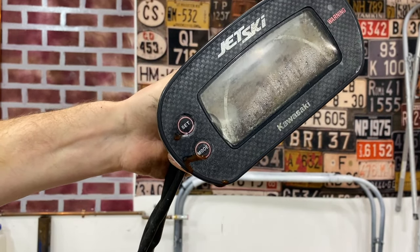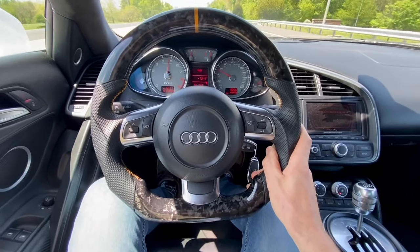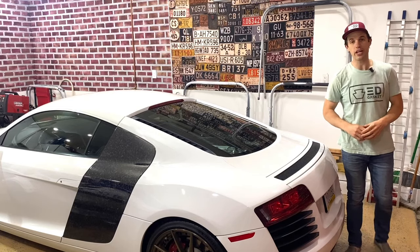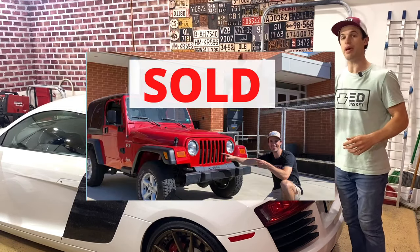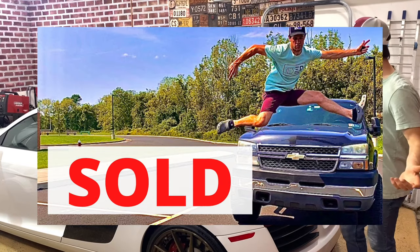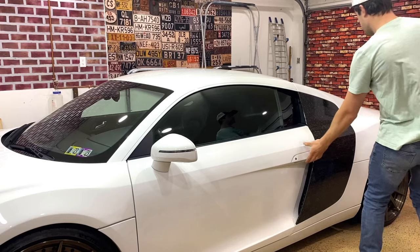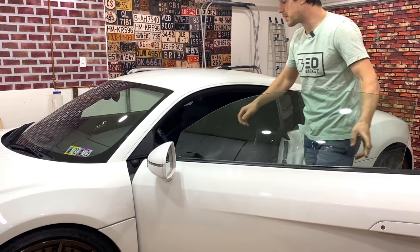There's actually muddy water coming out of this thing. To keep Ed Gasket going financially, I always sell my old projects to pay for new ones, but as you can see, here's the R8, and inside I'm just having a real hard time being okay with selling this car. Can't do it. So let me get the R8 out of the garage and make space to reveal our next project. I love this car.